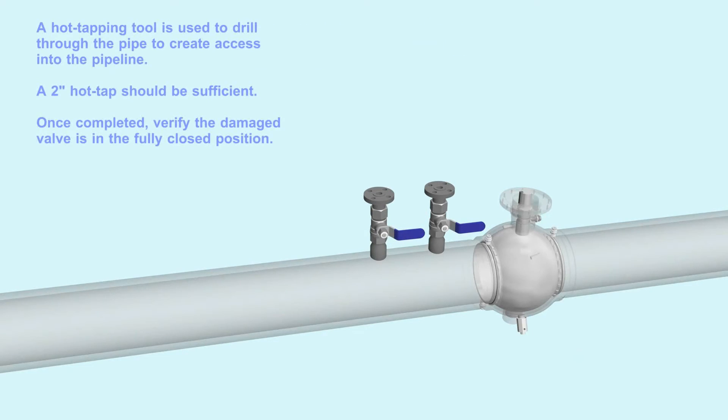A hot tapping tool is used to drill through the pipe to create access into the pipeline. A 2-inch hot tap should be sufficient. Once completed, verify the damaged valve is in the fully closed position.